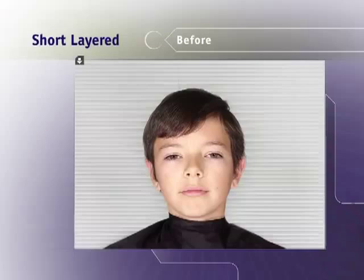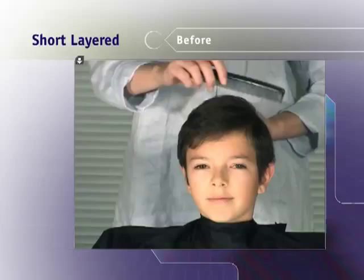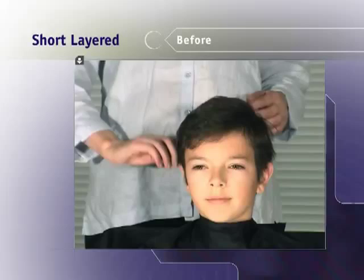He has a short layered haircut and I'm going to trim about an inch to an inch and a half all over. His hair is not too thick and not too thin and has a slight wave to it. Wet the hair and comb it thoroughly first.